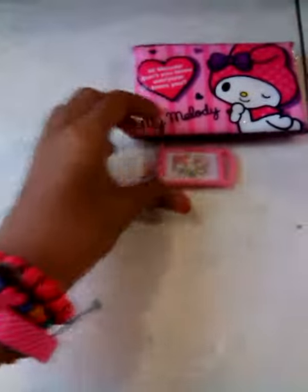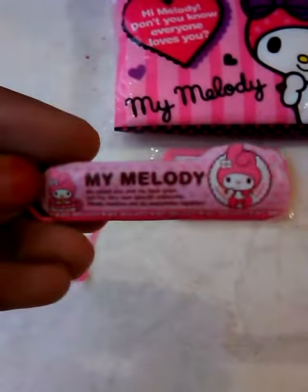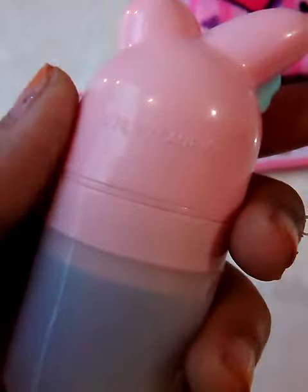For the My Melody, I have this charm - oh, cute! Sorry, it's not focused. Yeah, this focuses - yep, like this. So this is super cute. Then I have this mini My Melody clip, it's so cute. Then I have this - out this time - the packaging is super cute.